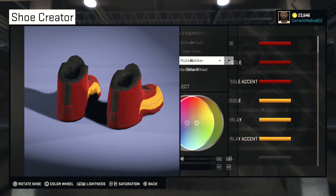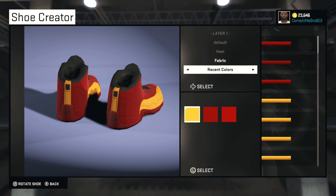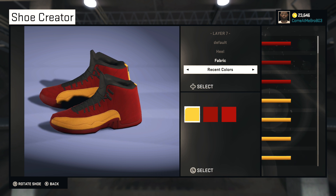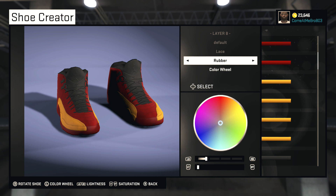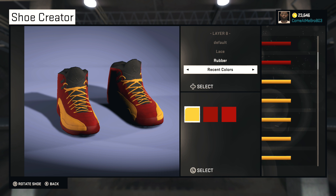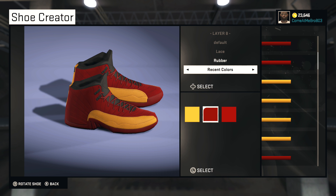All right, so your heel — we're going to make that fabric, and scroll over to that gold right there. Looking good, man, looking very good. For the lace, make it rubber, or you can use whatever material you want. I'm going to go with that red right there so it matches the base.